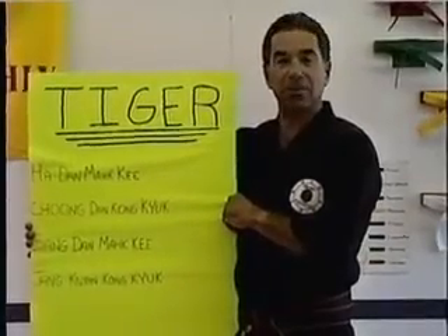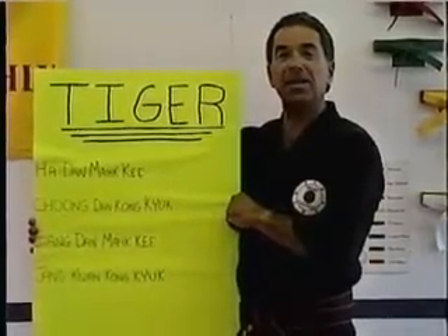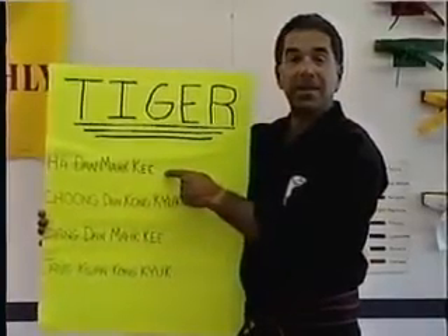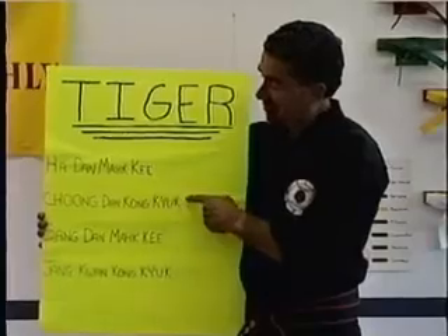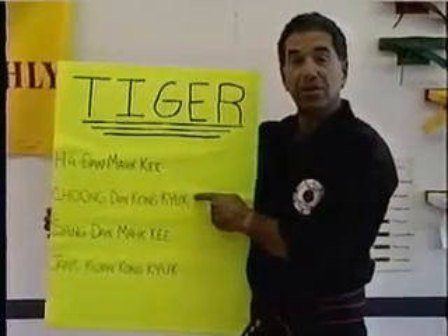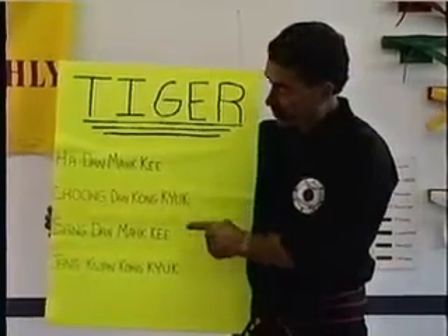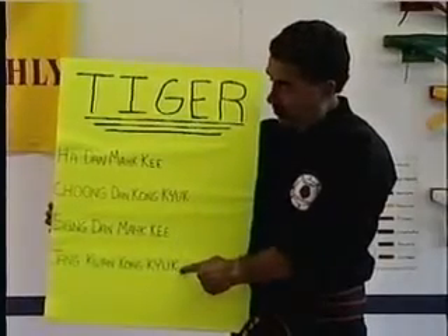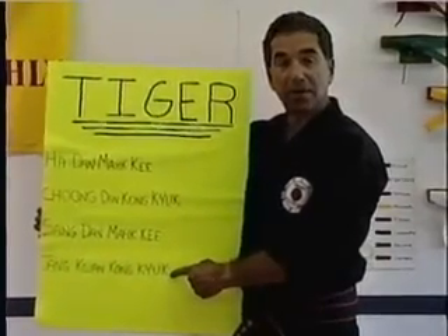Now we begin the Tiger portion of the Yishipsa Dan Kwon. First one is Ha Dan Ma Ki. Second is Chung Dan Kong Kyo. Third is San Dan Ma Ki. Fourth is Jang Kwan Kong Kyo.